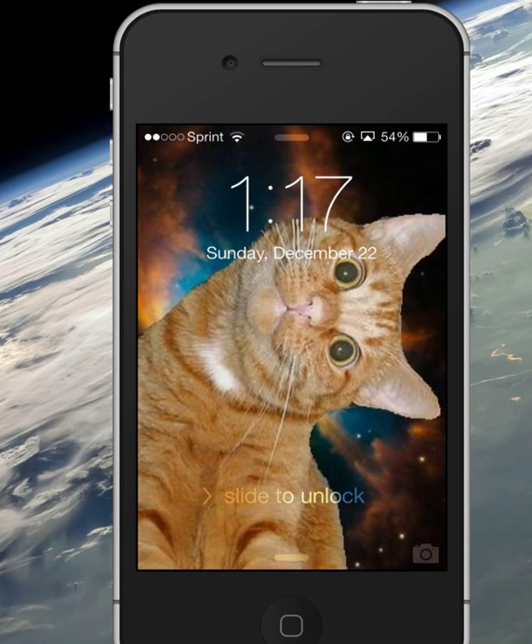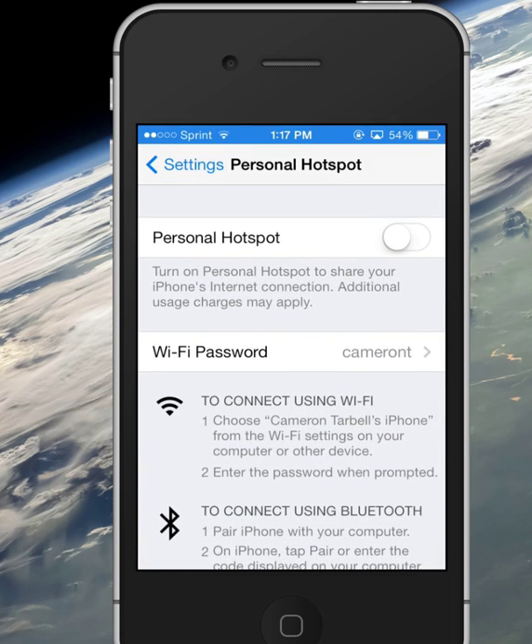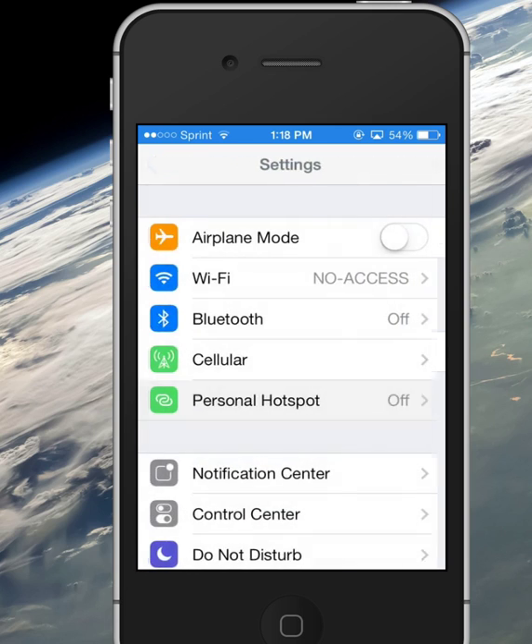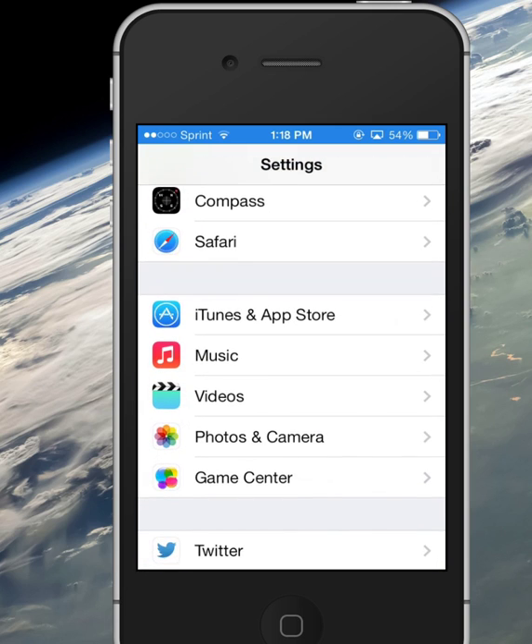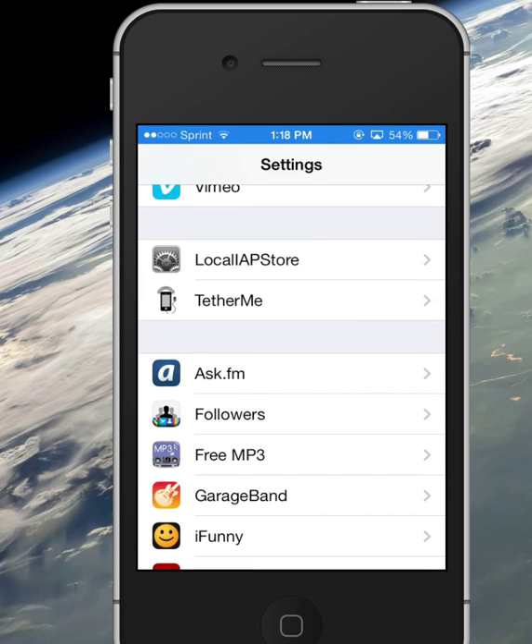Hey, it's Cameron here from CamApps Development. Today I am going to show you TetherMe for iPhone. Now the iOS 7 jailbreak untethered just came out yesterday, or actually overnight tonight. And so I'm going to show you how to get this app called TetherMe, which enables tethering on your iPhone. TetherMe is very basic.